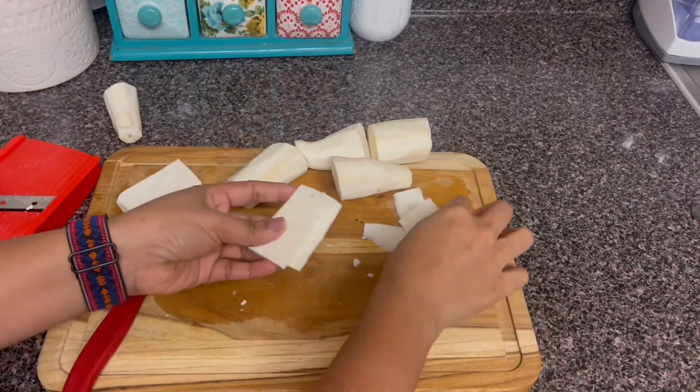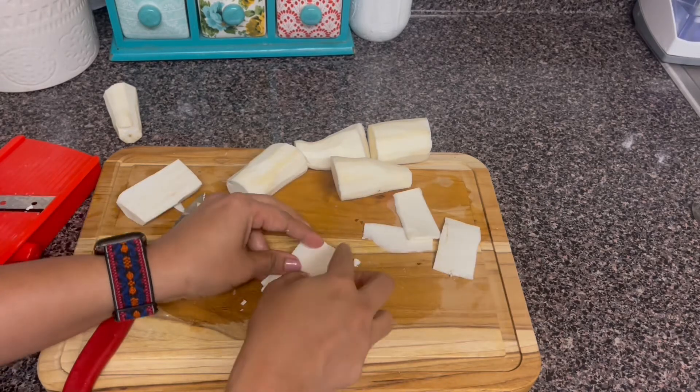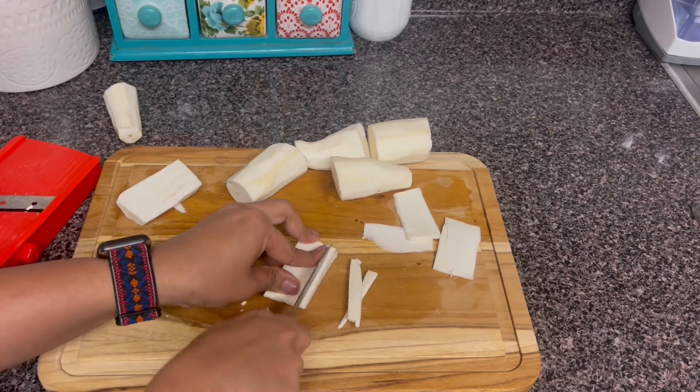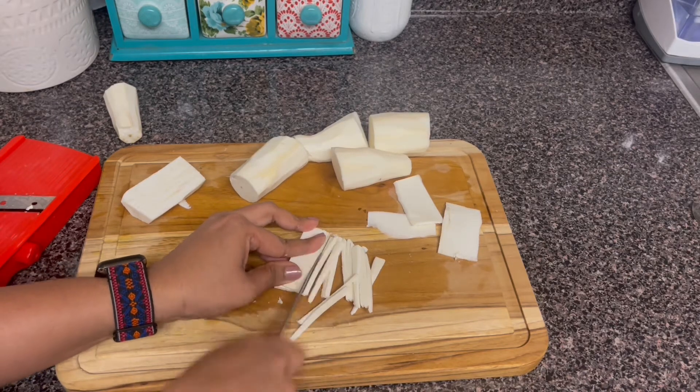So, if the cut pieces are cut down, we will do the cut edge. Now we cut it down. If you cut a lot, we will cut the shape in medium.